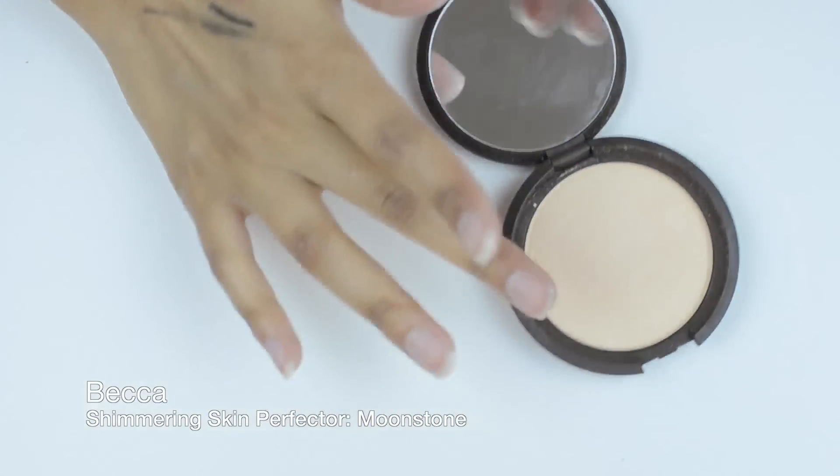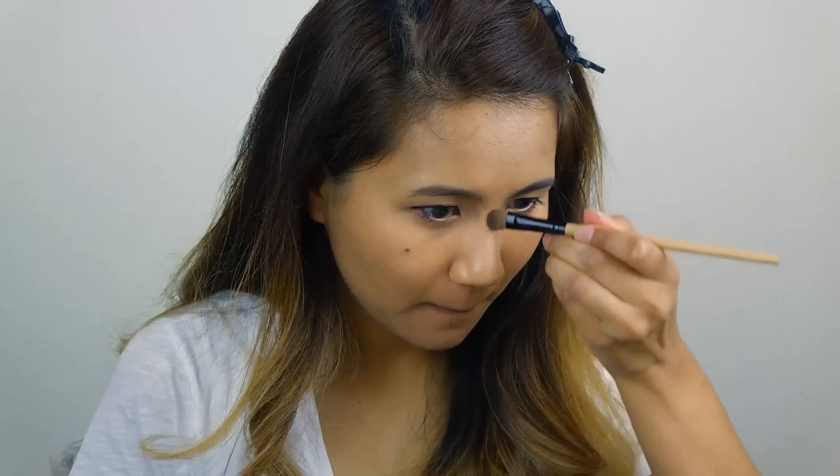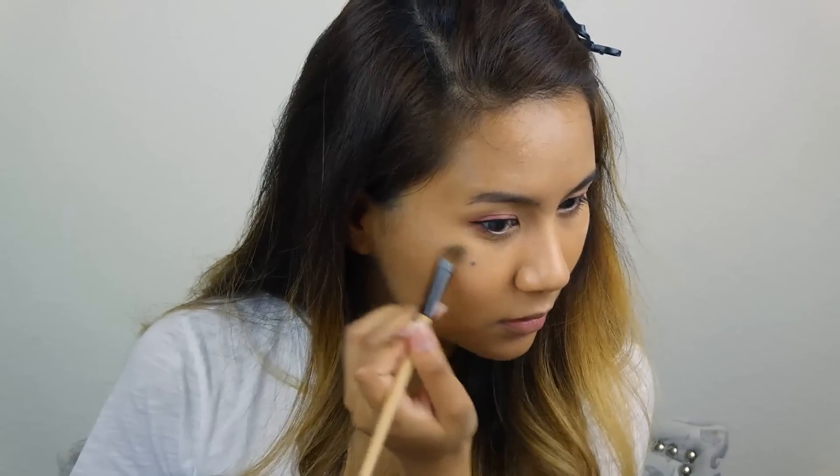You definitely need to shine, so highlighter is a must. You want to highlight the bridge of the nose, your cupid's bow, your cheekbones, and anywhere else you like.